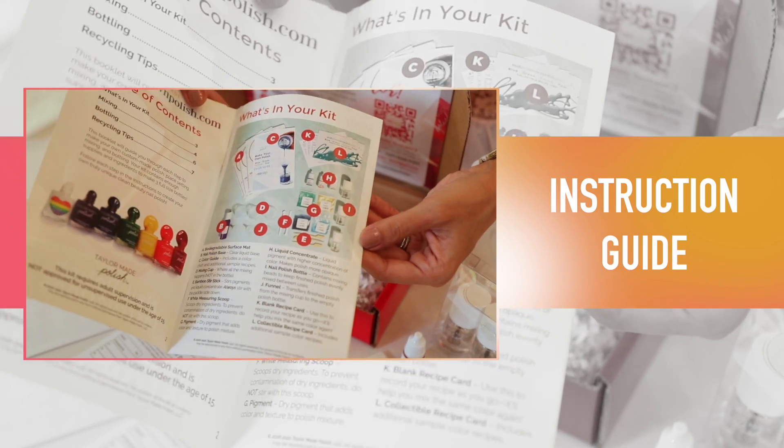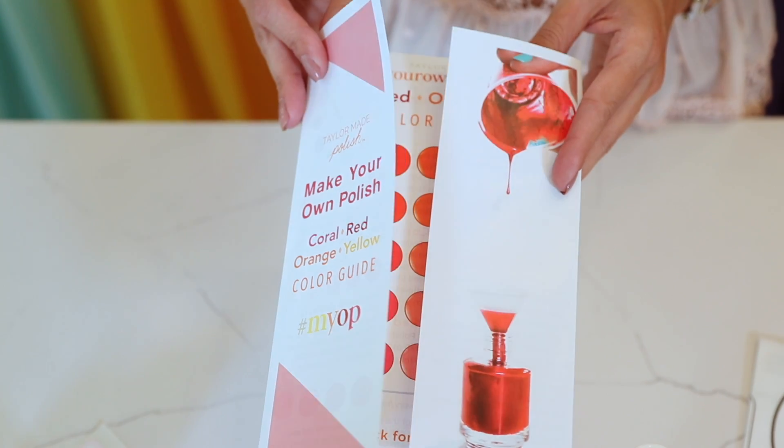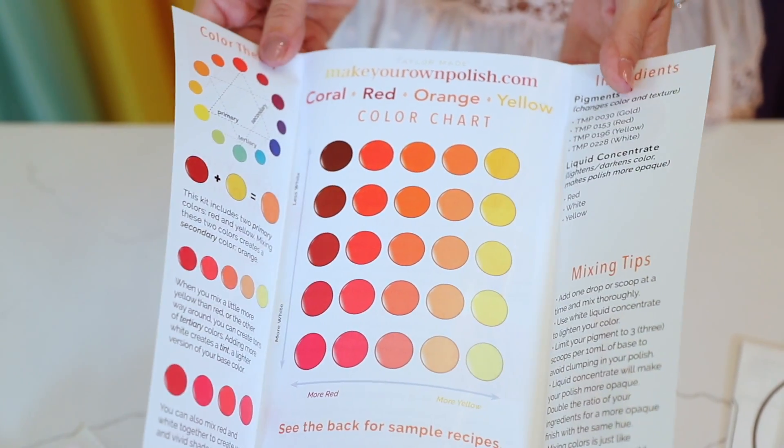First, here is a copy of your instruction booklet for making your very own polish. In here, you can read step-by-step on the polish making process, as well as a helpful color card that shares color theory.